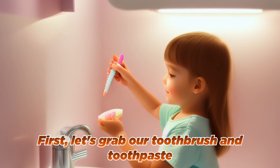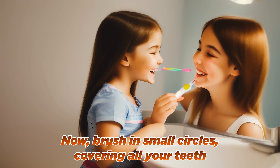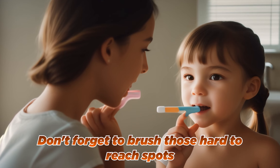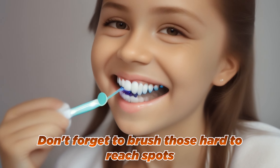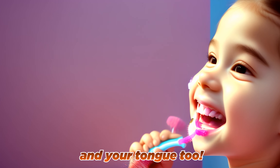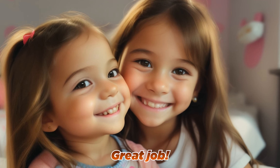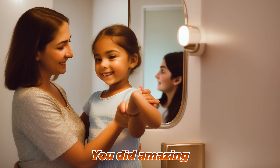First, let's grab our toothbrush and toothpaste buddy. Now, brush in small circles, covering all your teeth. And don't forget to brush those hard-to-reach spots and your tongue, too. Now, rinse and spit. Look at those pearly whites. Great job! You did amazing!